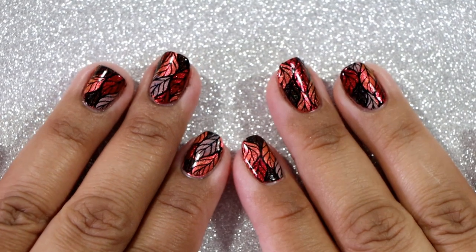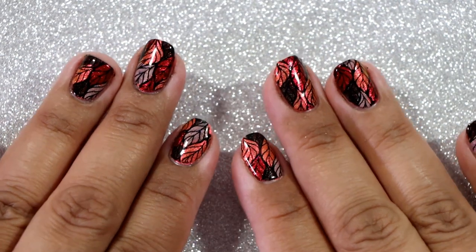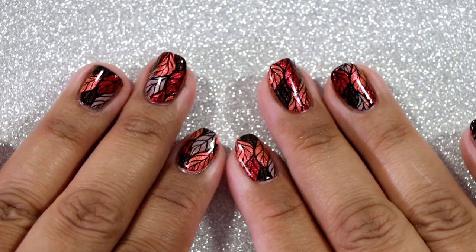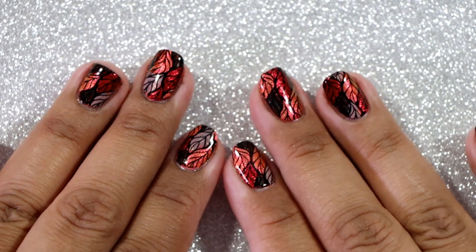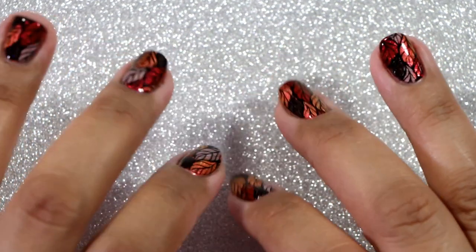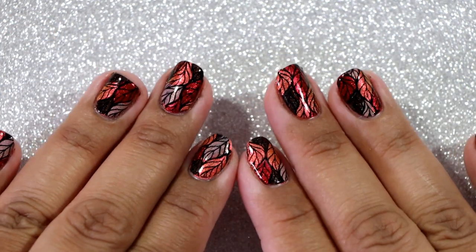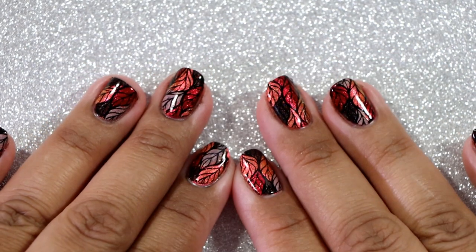Hi everyone, it's Karolina from Gotta Love Polish. Welcome back to my channel, and welcome if you're new. Today's video is a collaboration with Amanda from The Nail Polish Round and other fantastic nail polish lovers listed down below. Please don't forget to check out their videos, give them a like, and subscribe if you enjoy their content as well as mine.